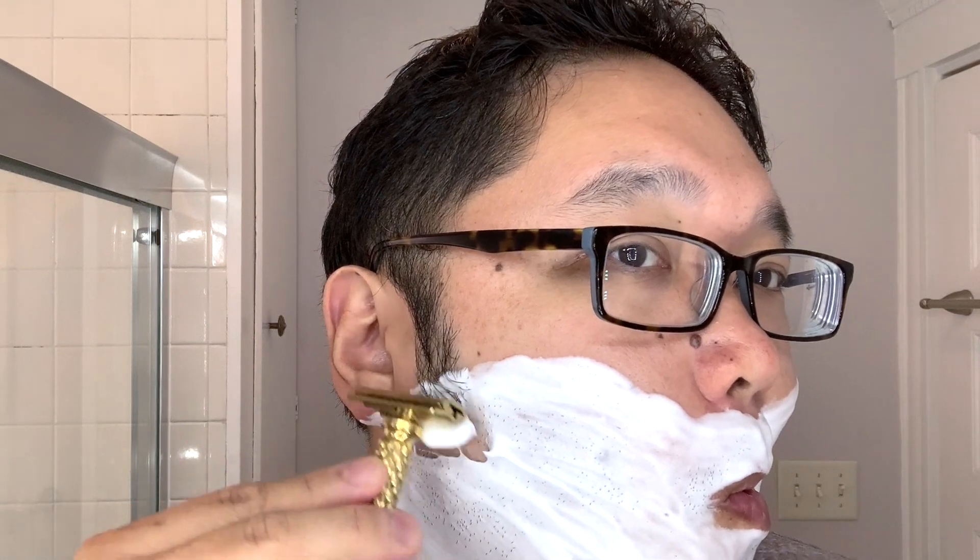Enough blathering about the lather — did I just rhyme? Let's go in with the first pass on the Charcoal Goods Level 2. This is loaded with a Gillette Silver Blue blade. I do remember some really great audio feedback with this razor. And this is one where I'm barely applying any pressure. For me, the Level 2 is probably as aggressive as I go with Charcoal Goods — Level 3, having tested out in the past, is just a little bit too much as far as blade feel and aggression goes.